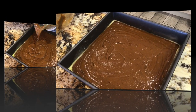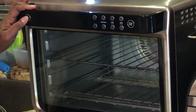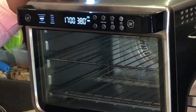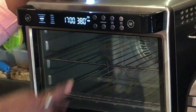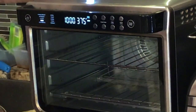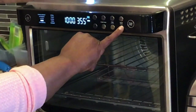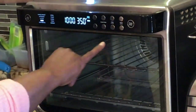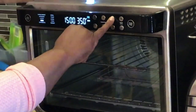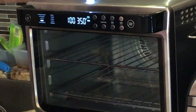Okay guys, what I'm going to do right now is preheat this oven. This is the Ninja XL oven and I need to go on the bake function. I need to do this at 350°F, and the time needs to be for an hour.